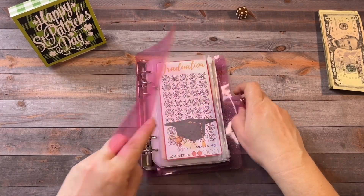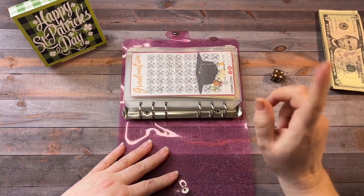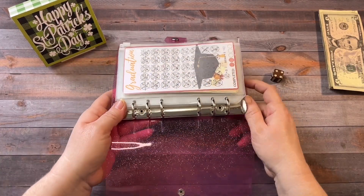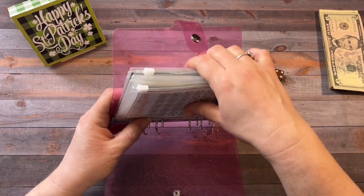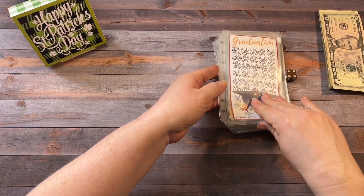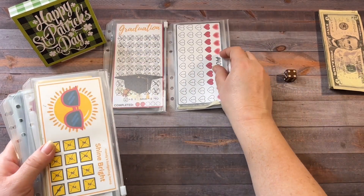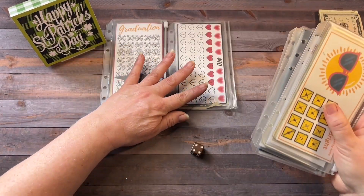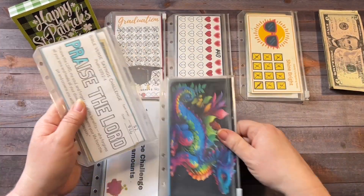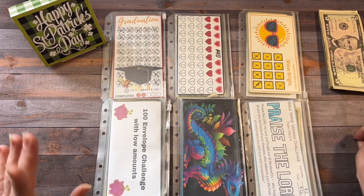Next up, we're going to roll the die to see which envelope is going to get a dollar. I see how people are doing Monday Minis, and it's just easier if we don't have to flip back and forth. So I'm going to lay them out here. They're still in the same order: 1, 2, 3, 4, 5, 6.